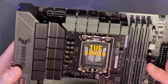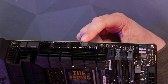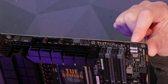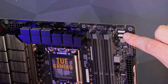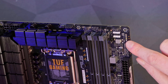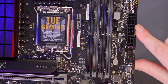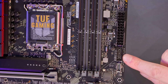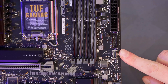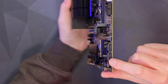Now for our usual go around the board. On the top left we have an 8-pin EPS and an additional 4-pin. Our first fan headers are a CPU fan and an AIO pump, with an additional optional fan header further right. Below that we've got two of ASUS's Addressable Gen 2 headers — these are 5V addressable. There are also POST code LEDs to the right of those, which are very handy. There's the 24-pin for power, a USB 3.2 Gen 1 header at 5Gb/s, and a USB-C header also at USB 3.2 Gen 1 — 5Gb/s.